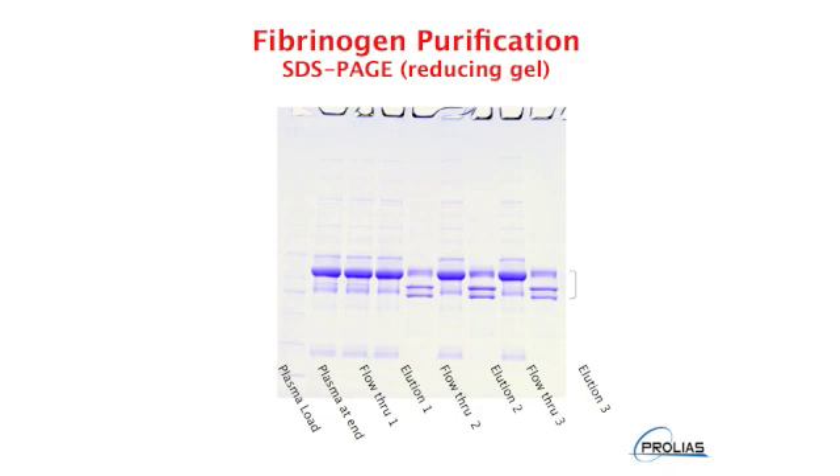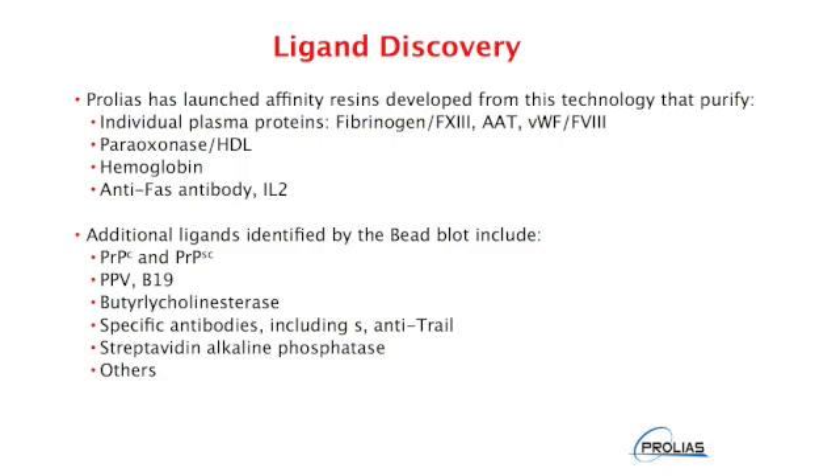Here we have an example of a peptide ligand that purifies fibrinogen and Factor VIII, again an endogenous protein complex that circulates in plasma. In this case, plasma was applied to the resin, the unbound proteins washed off, fibrinogen eluted, then the column stripped and regenerated — multiple applications of plasma and purification of fibrinogen were performed on the same column of fibrinogen peptide. Prolias has used the bead blot to select ligands to proteins as diverse in concentration and function as hemoglobin and cytokines. Several Prolias ligands have been scaled up into commercial protein purification resins, and we have over 400 ligands identified to a host of different target proteins.